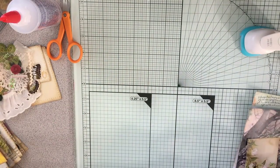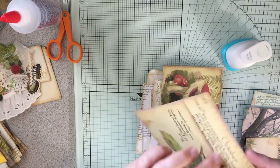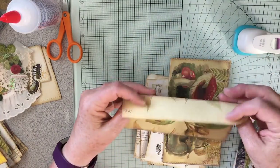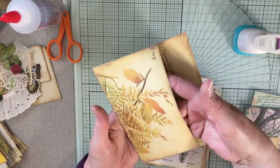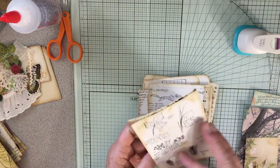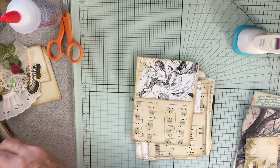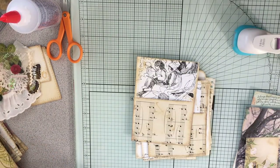I have some glassine bags that I'm going to decorate. I have these envelopes from Edith Holden pages, and here's another one. So one and then two — we'll just kind of divide these two pieces up.